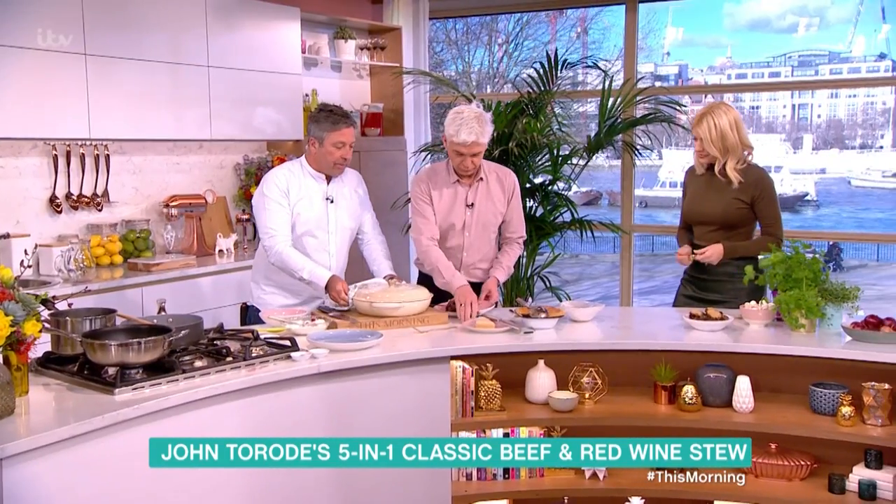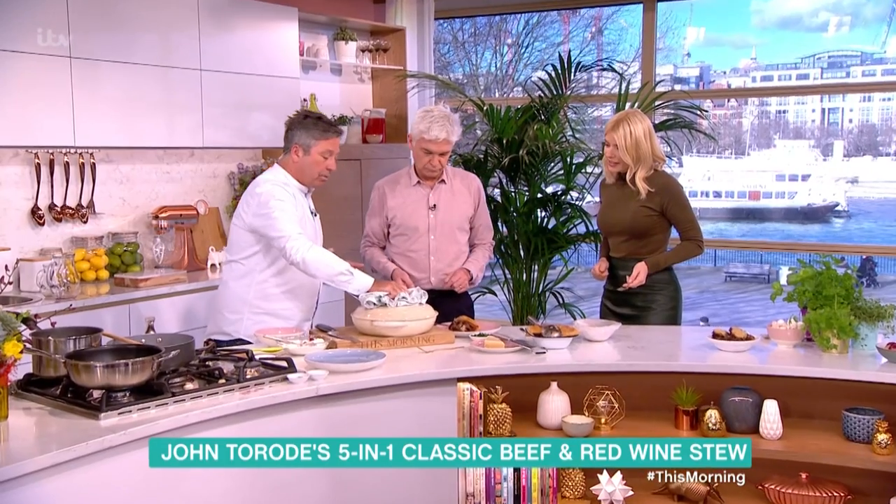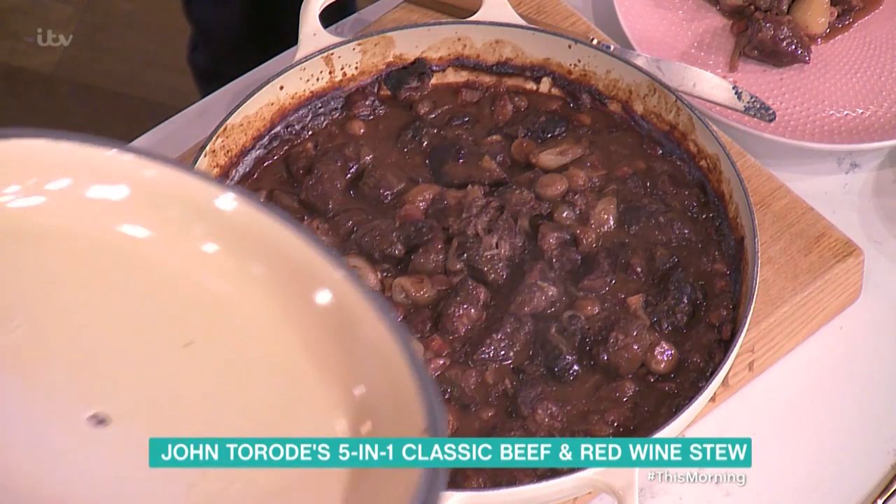So this is the finished stew - it's been done two hours then an hour, so you've got three hours' worth of cooking and you've got yourself a big pot of stew.